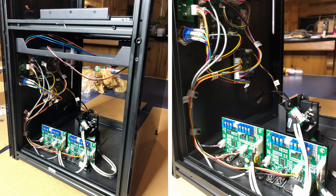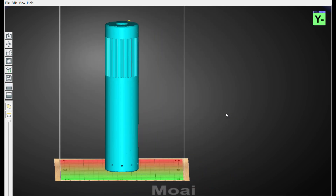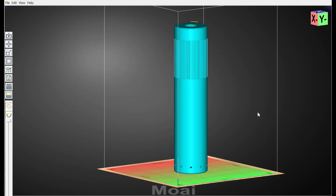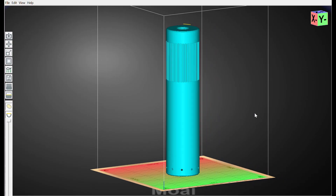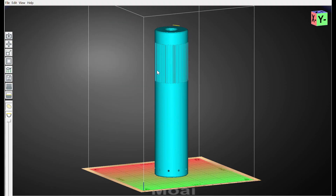You have to lay the model out in what's called the slicing program. You import the STL file and break it down into slices that can be 50 or 100 microns in thickness. I'm a fan of 100 microns now — almost everybody uses 50 micron slices, but I find 100 looks great, is very strong, and prints almost twice as fast.